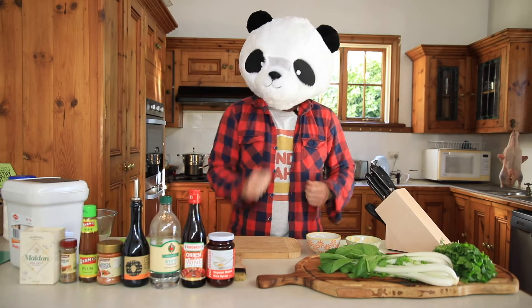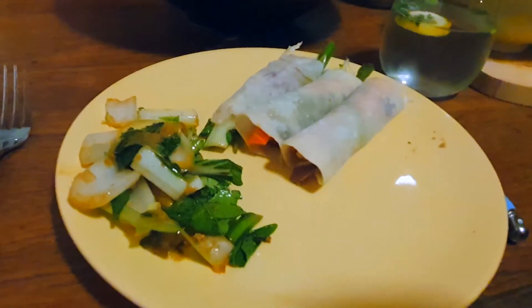Welcome to Pandy's Cafe. Today we're cooking mandarin duck pancakes. Let's do it.